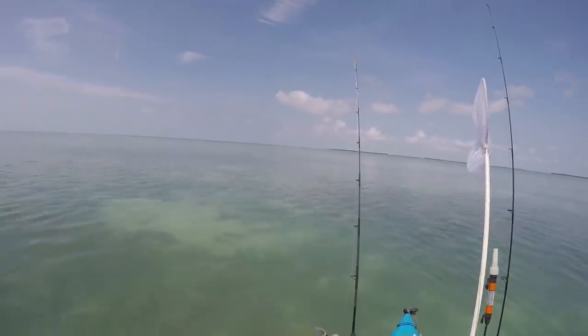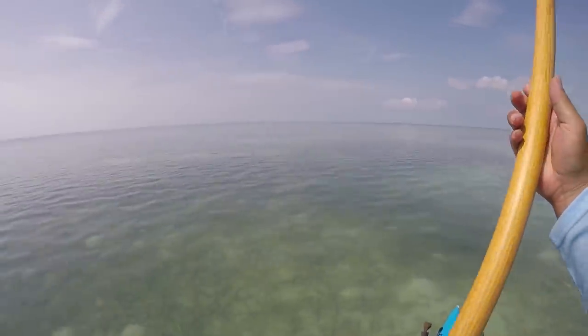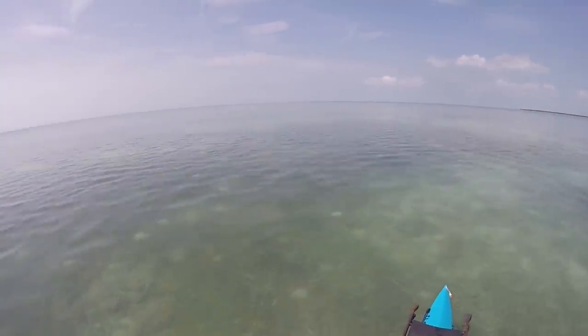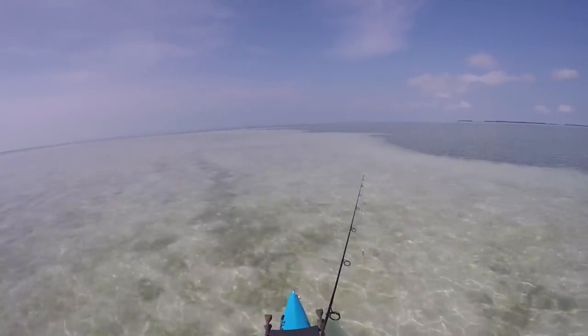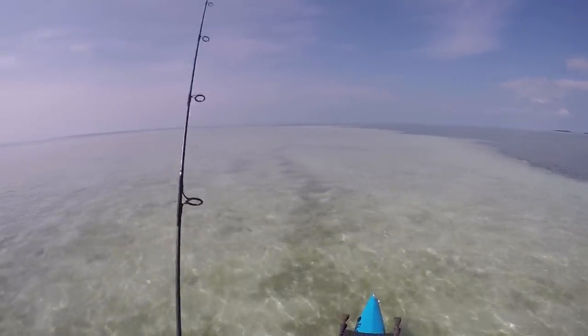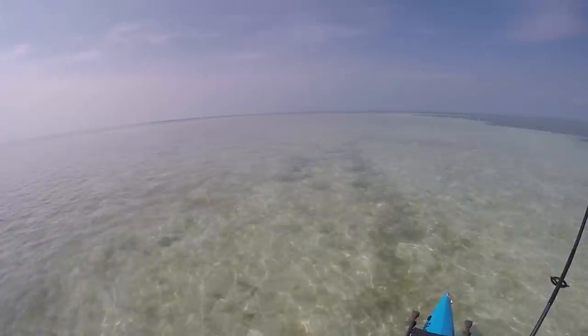We're going to drift this flat over here. The water level should be dropping, so I'm going to be looking for any type of movement. I've got the fly and I've got a bonefish jig on my ultralight Esky rod. Let's see what we can do. Cruising the flats — there goes something swimming across, but I think that is a cooter.